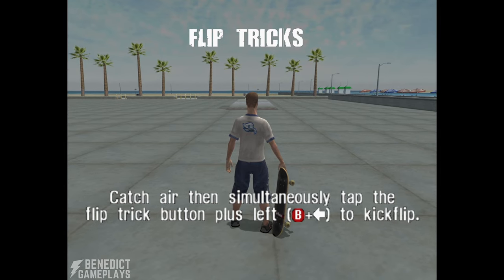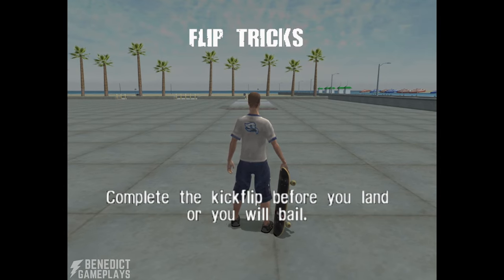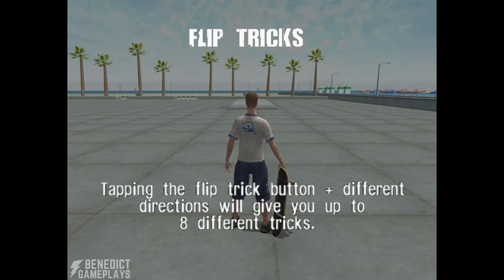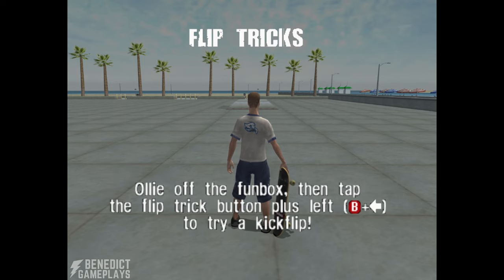Catch air then simultaneously tap the flip trick button plus left to kickflip. Complete the kickflip before you land or you'll bail. Holding left or right while tricking will rotate the trick for more points. Tapping the flip trick button plus different directions will give you up to eight different tricks. Ollie off the fun box then tap the flip trick button plus left to try a kickflip.